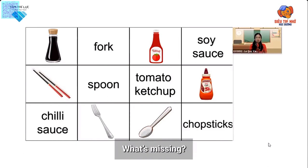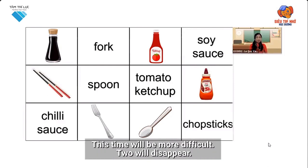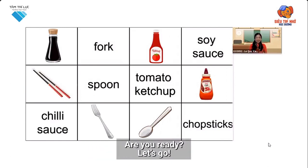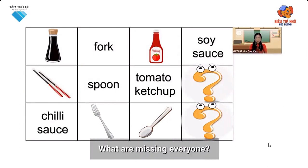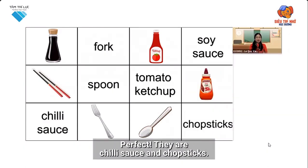What's missing? Excellent. It's soy sauce. This time, it will be more difficult. Two will disappear. Are you ready? Let's go. What are missing, everyone? Perfect. They're chili sauce and chopsticks.